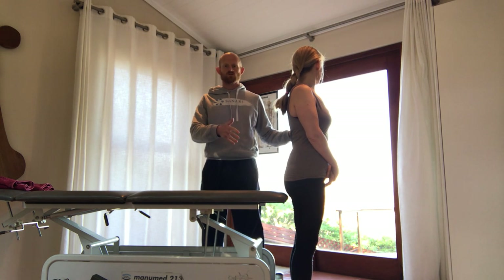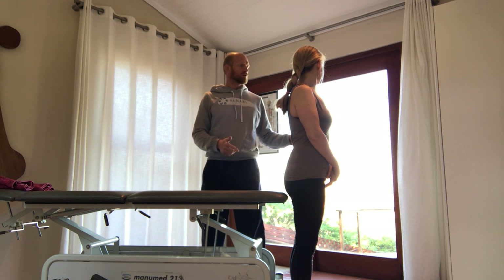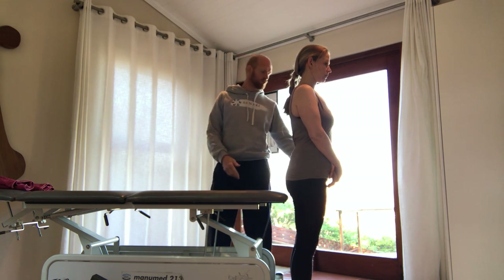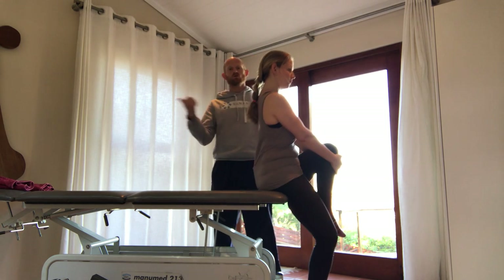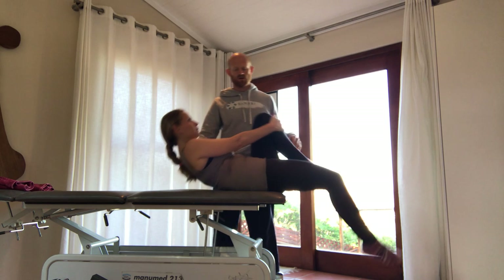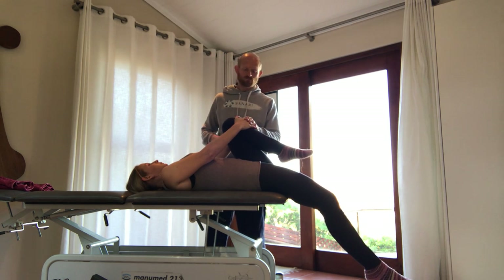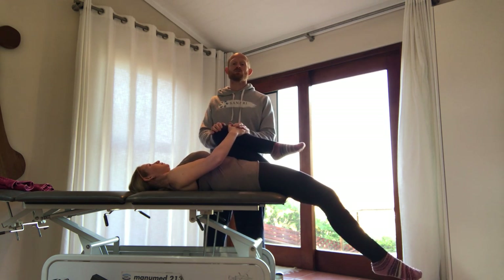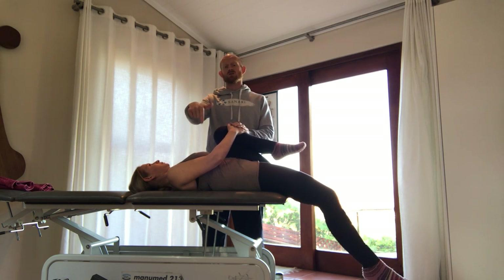What we're going to do now is show you the faults with the modified Thomas test. She's going to pull her knee up to her chest, sit with the fold of her butt on the bed, and roll back onto the bed. You can do this on your kitchen table as well. She's going to make sure everything is nice and relaxed and grip that knee really hard into her chest, picking up the pelvis to make sure the lumbar spine is pushing nicely down into the bed.